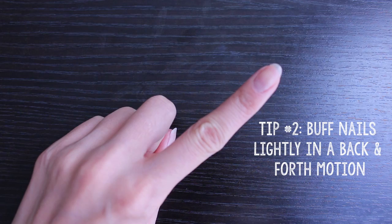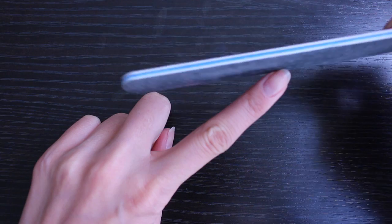Next, invest in a good nail file. I love the ones from Shaney Cosmetics. Always be very gentle when buffing your nails. If you go too hard, you could actually split your nails and cause damage. So I just like to give my nails a quick and easy file by going back and forth really gently.